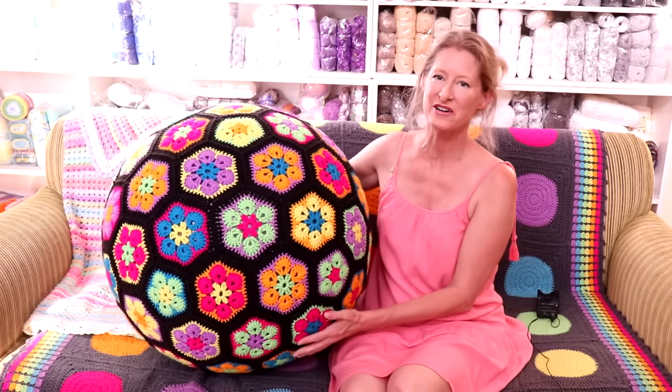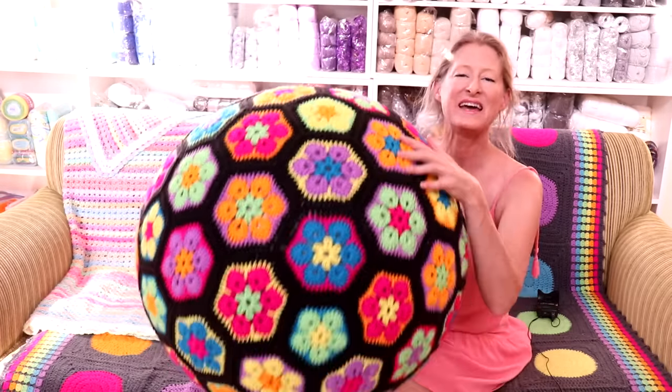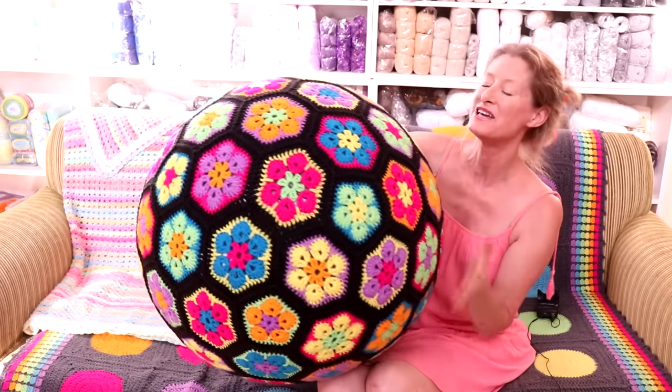Hi, this is Krista at The Secret Yarnery. Today, we are making this amazing African Flower Crochet Yoga Ball Cover.